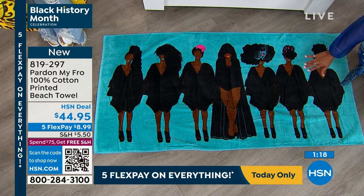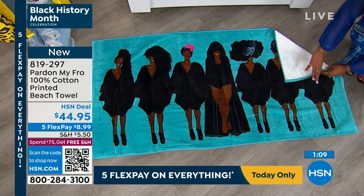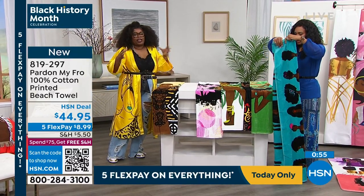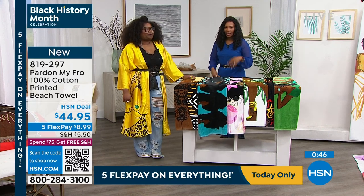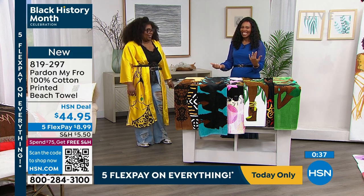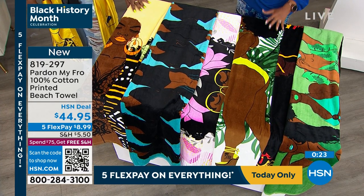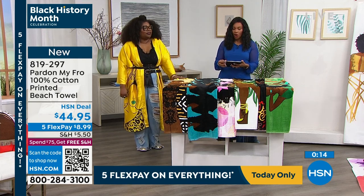You get this home on a flex payment for under nine dollars. It's 100% cotton — the artistry is on one side, the back is white. To wash it, just throw it in the wash like your other bath towels. Because there's so much color in it, I'd say tumble dry or air dry to keep that color fresh every single time. I have some beach towels at home I've washed five or six times and they still look brand new. The item number is 8-1-9-2-9-7. These are 30 inches wide by 60 inches long.